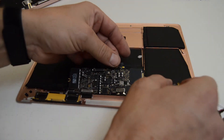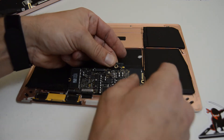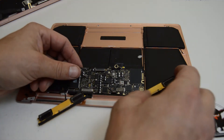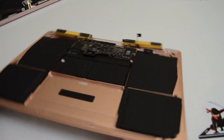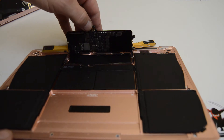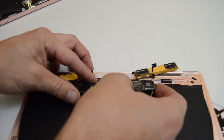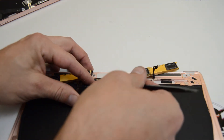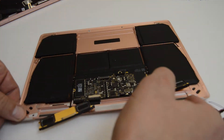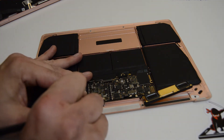It looks like we have everything disconnected except for the speaker antennas. I'm just going to get a little bit more slack on that cable so I can finish popping it up and off. As you can see on the bottom here, we'll finish peeling up the black tape that they use to kind of mess with you when you're trying to take out the logic board.